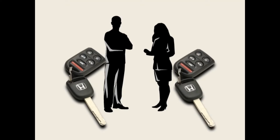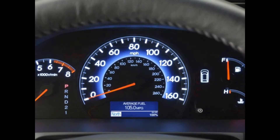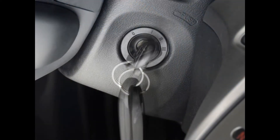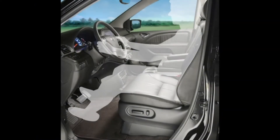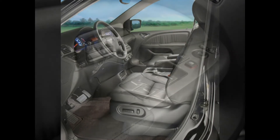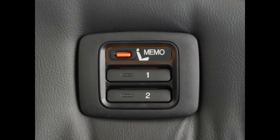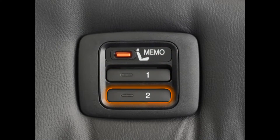Before you begin configuring the Odyssey to your preferences, make sure the vehicle is in Park and the ignition is turned to the On position. Take a seat behind the steering wheel and use the buttons that adjust the driver's seat until it's in your desired position. You can save this seat position using the Memo button and the Driver 1 and Driver 2 buttons found in the driver's side door.